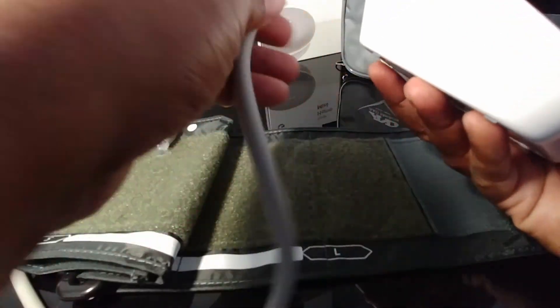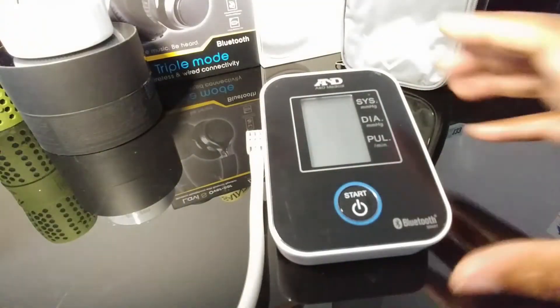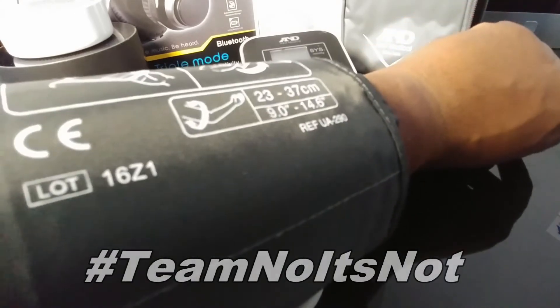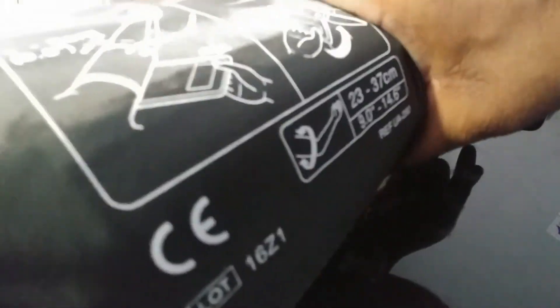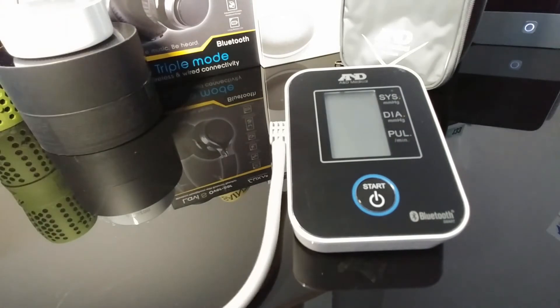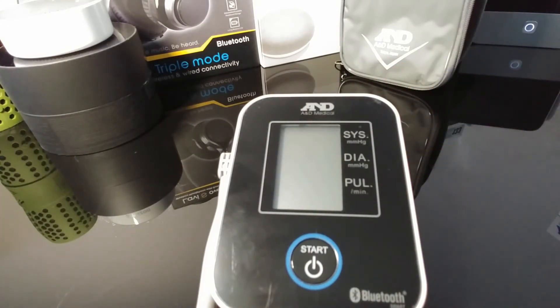We're going to plug the cuff in and go ahead and power it up. All right — this is where you place the cuff on your arm right there. You hit the on button on the unit. You want to make sure you're completely still when this is happening. Let me put my arm down, get closer up on that, and I'm going to be quiet while this thing goes.